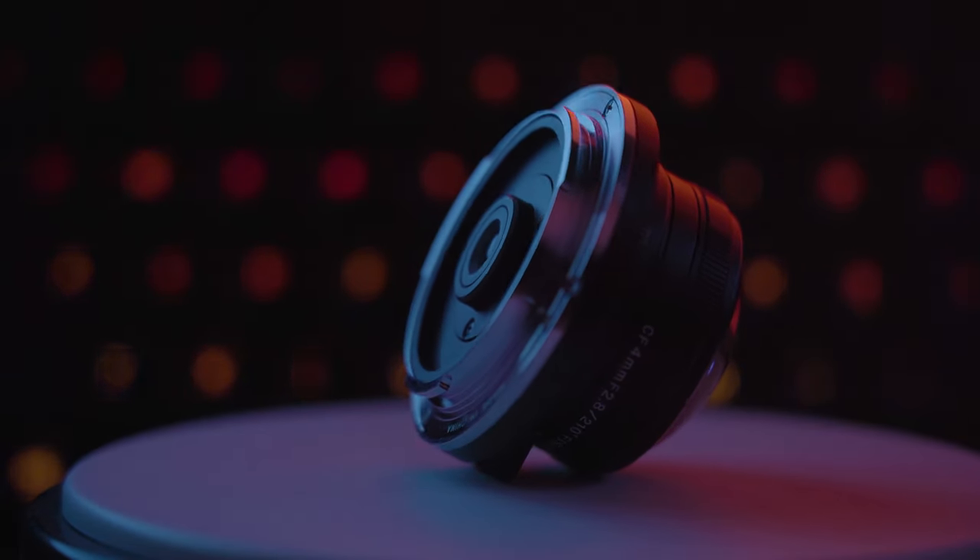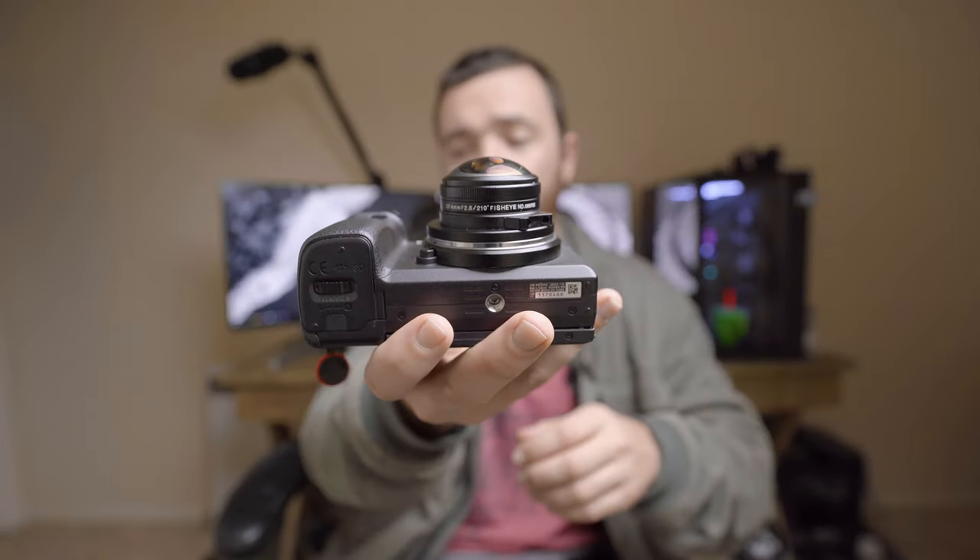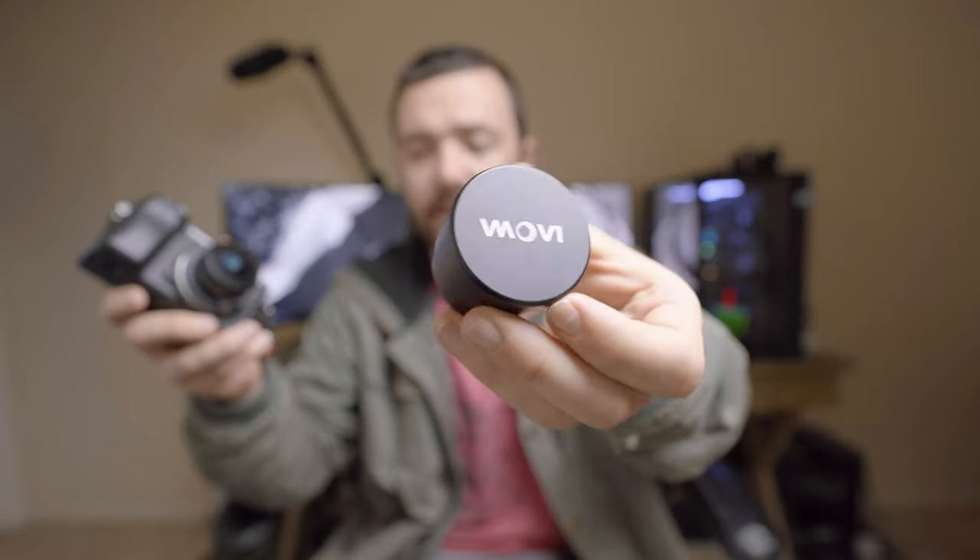One of the things Laowa lenses are known for is their build quality, and this one is no exception. It's fully metal from the back of the lens all the way up to the front — fully metal aperture ring, focus ring, everything. One of the interesting things about the build is that it has a massive bulging front element, and the lens cap is more of just a cover that slides right on to the front, held by friction from a velvet-ish material on the inside.